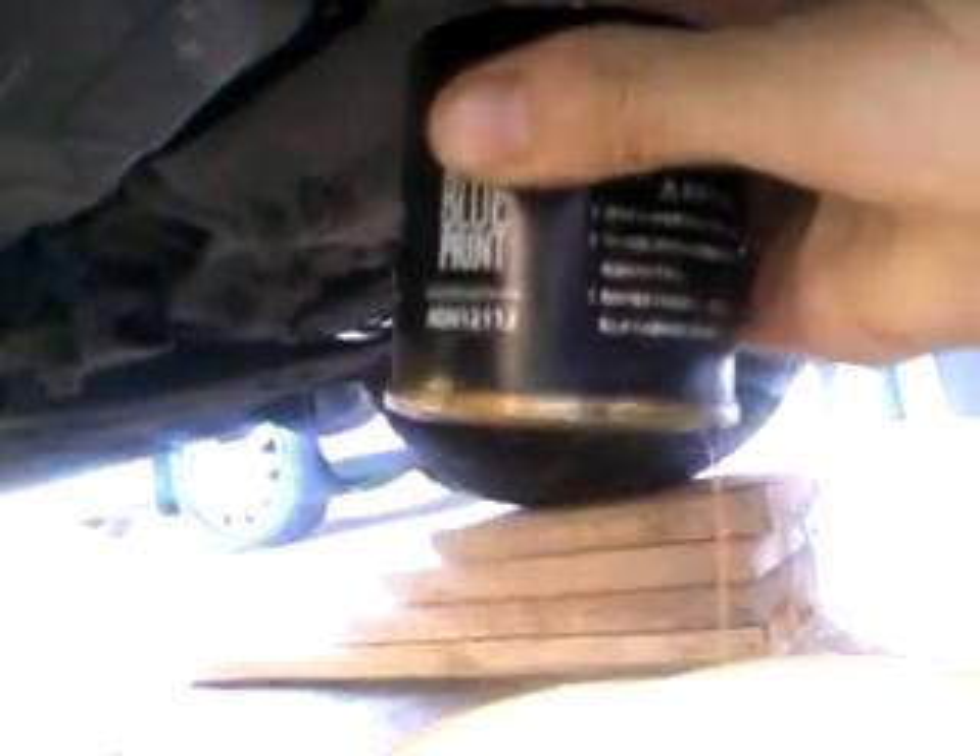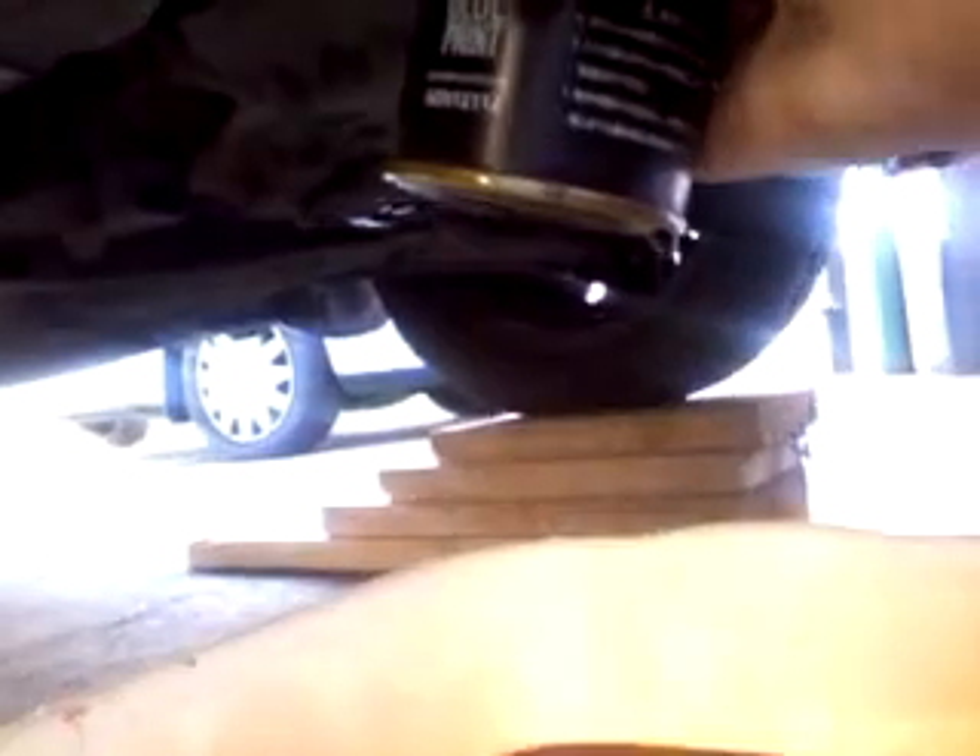Just wipe down the side of the engine block with a cloth, drain all that oil out, and fit the new filter.